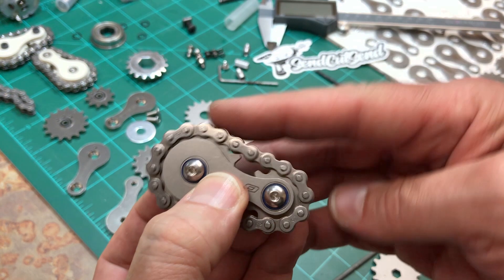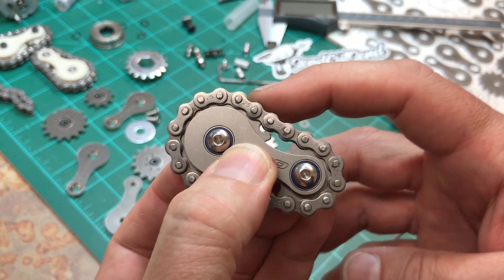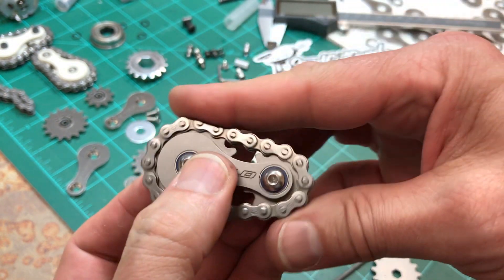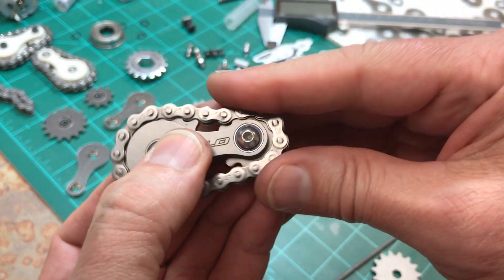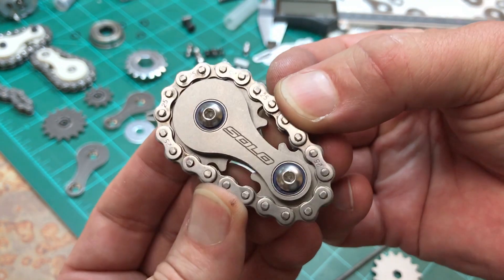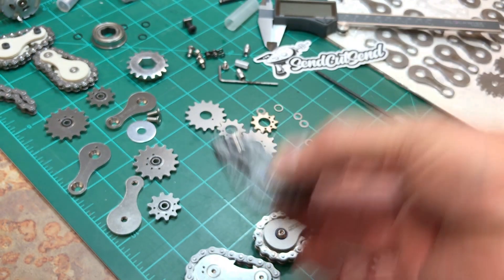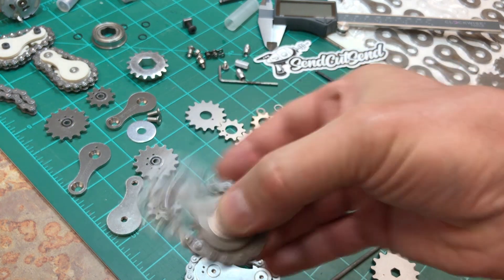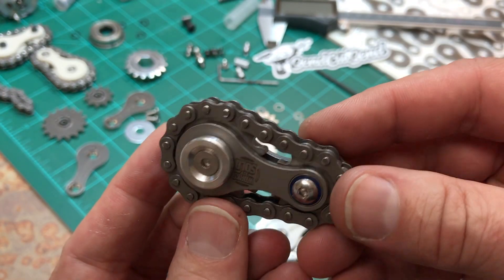Taking my design from plastic into metal eliminated some problems but introduced new ones. The chain was now binding because I didn't leave enough tolerance in the space between the teeth of the sprockets. I had also inadvertently crushed the ball bearings when I press-fit them into the chassis, so they were no longer free-spinning. After doing some hand filing I was able to free up the movement enough to get it to spin.